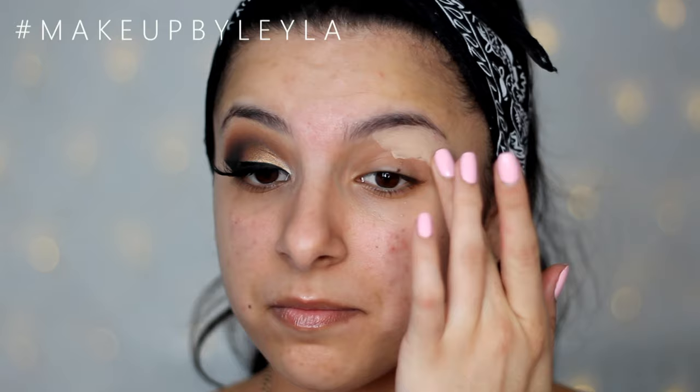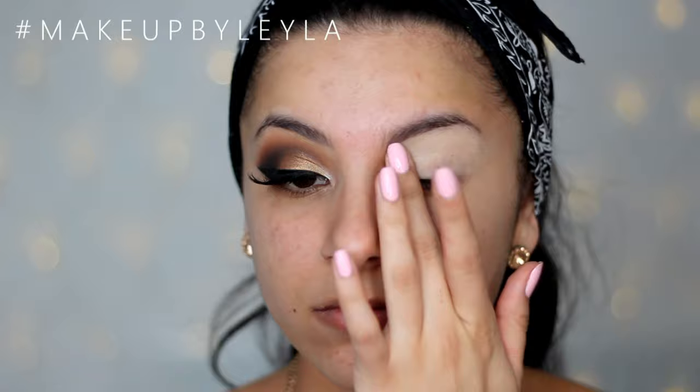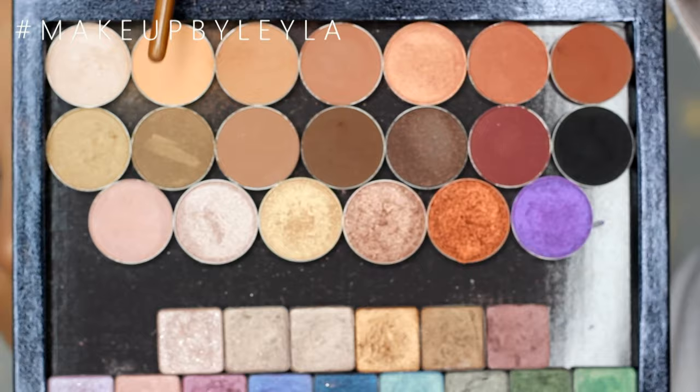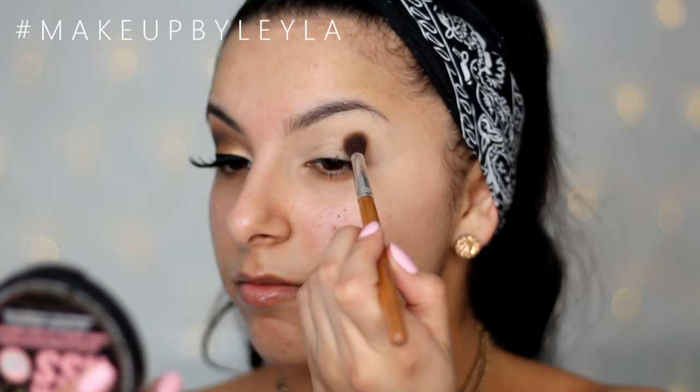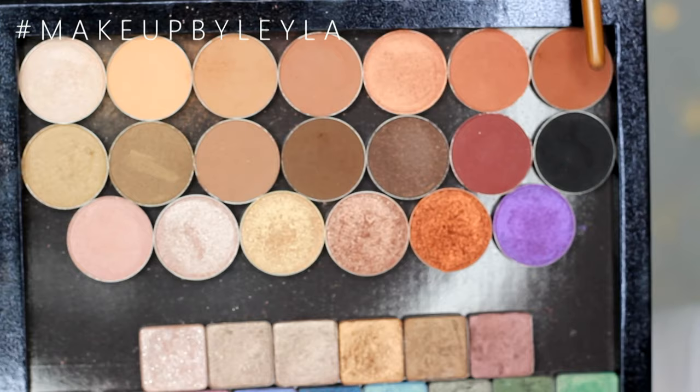As always, I'm going to be starting off by priming my lids, just to make sure that all the eyeshadows blend and stick to my lid perfectly. This will also make sure that all the colors appear a lot more pigmented and look a lot brighter. I'm going to be taking a Peach Smoothie eyeshadow from Makeup Geek and applying this into the crease as my transition shade — it's a very natural transition color that makes everything come together really nicely.